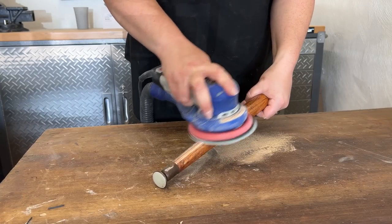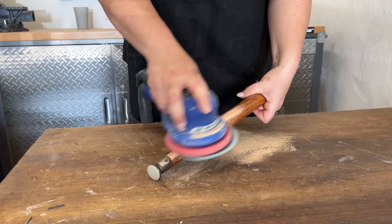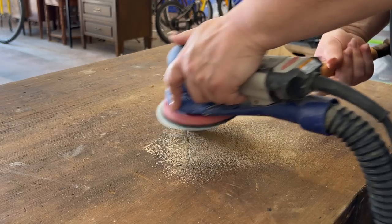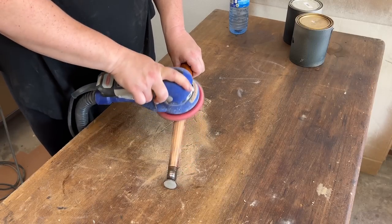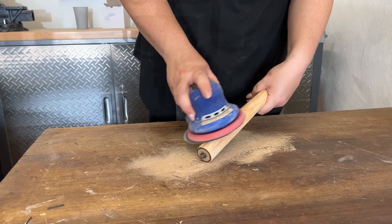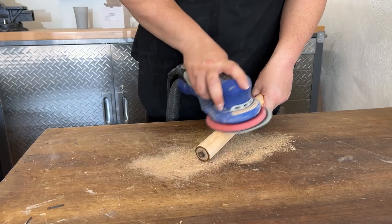Once I was confident I had this as good as it was going to get, I set the top aside to dry and moved on to the legs. These look like they were painted white and then had some teak-colored stain brushed over to match the wood grain on the top. I'm going to do pretty much the same thing for my refinishing job, but I needed to get this stuff off first to have a nice fresh base to work with. I just used some 120-grit sandpaper to grind this back to the bare maple.